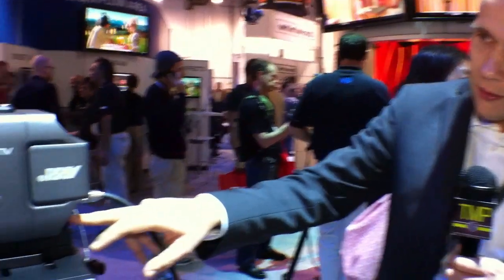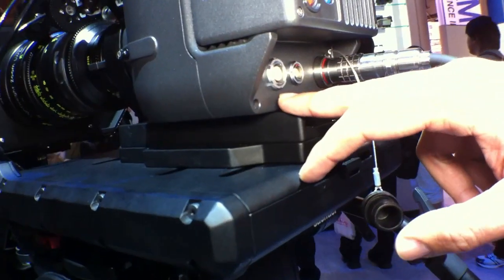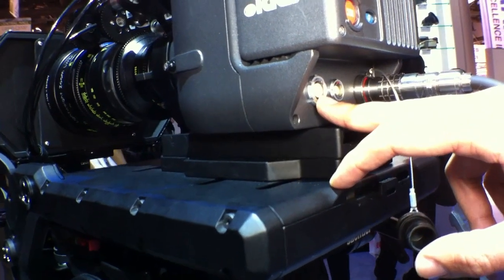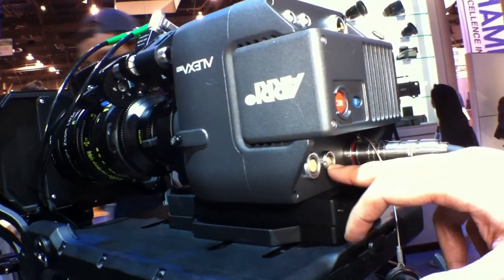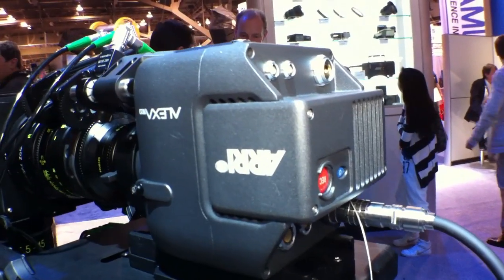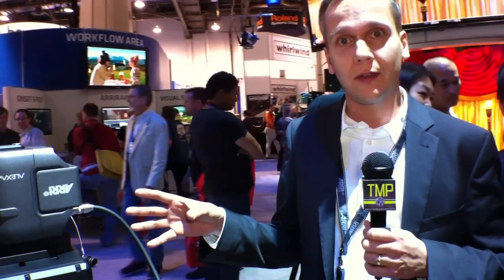On this side we have two other connectors: one is for the electronic viewfinder and one is an Ethernet port. When the final product is out, you will be able to connect to an electronic viewfinder or devices like our RCU4, which is the remote control unit. So you really have all necessary interfaces on the head if you like to.